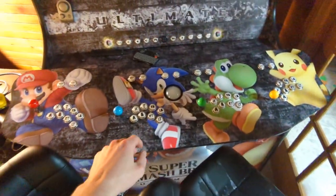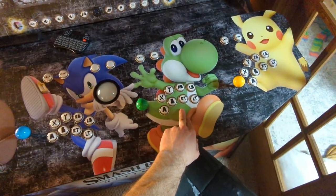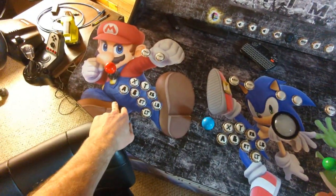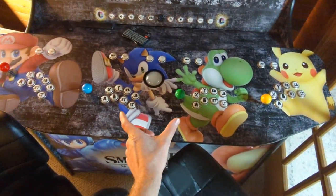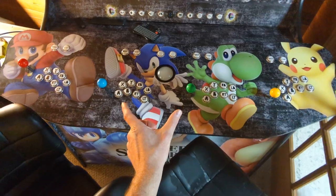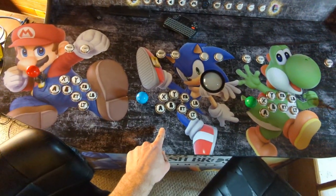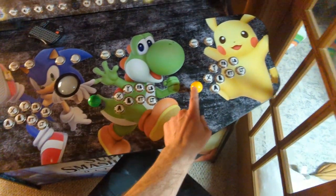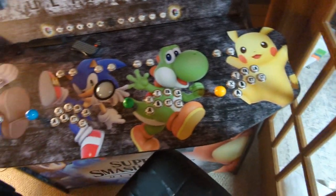So instead of having on your cabinet — most people with four players would make this position player one, this player two, this player three, and this player four, so that when you're only playing two players it has player one and two in the middle — if you go into four player mode, it'll make this player one, this player two, this player three, and this player four, which is more intuitive to people.